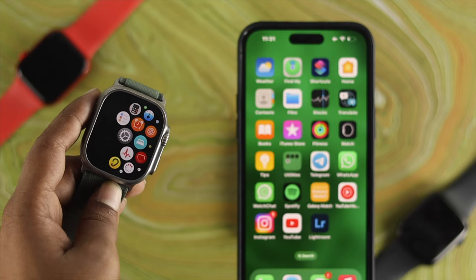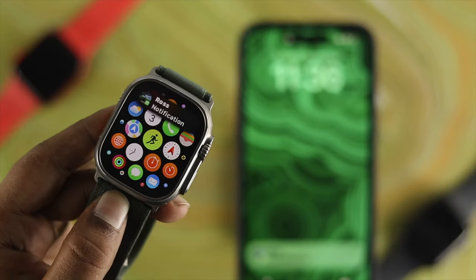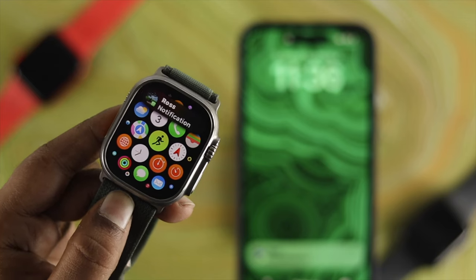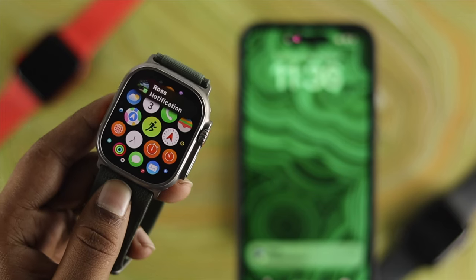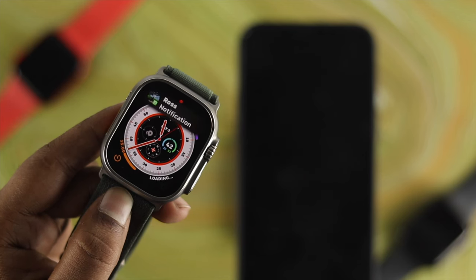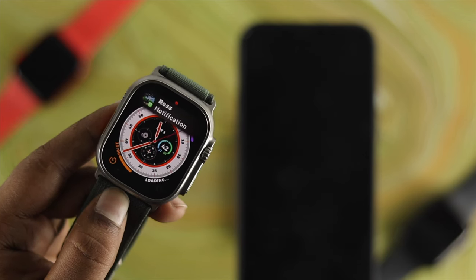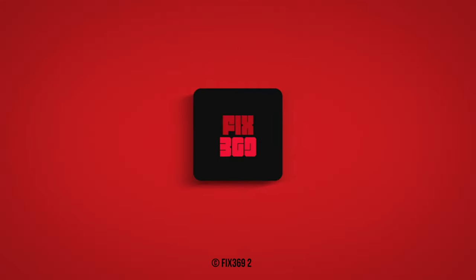Now let's get a notification on the iPhone and see whether it works. As you can see, when I receive a notification while my iPhone is locked, I get the notification on my Apple Watch Ultra as well. Hope you find this useful — leave a like, subscribe to the channel, thank you for watching, peace out.